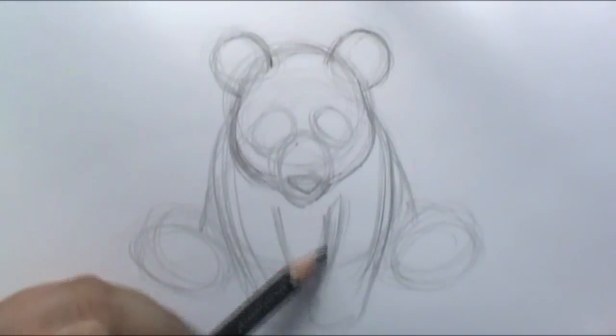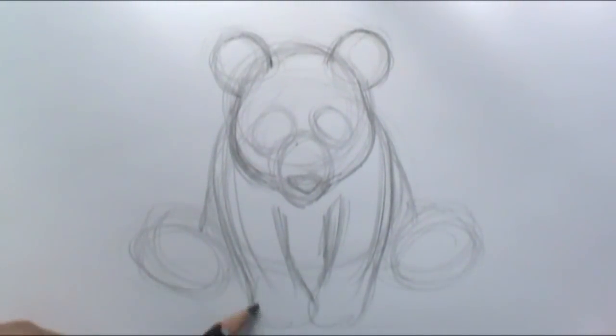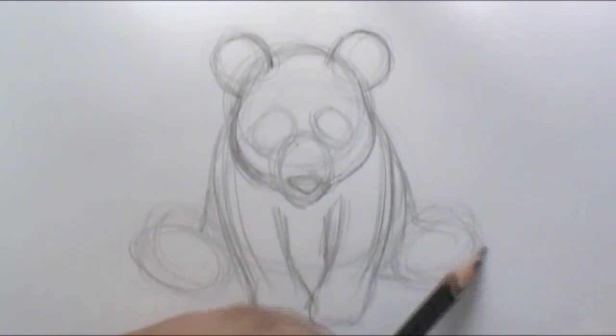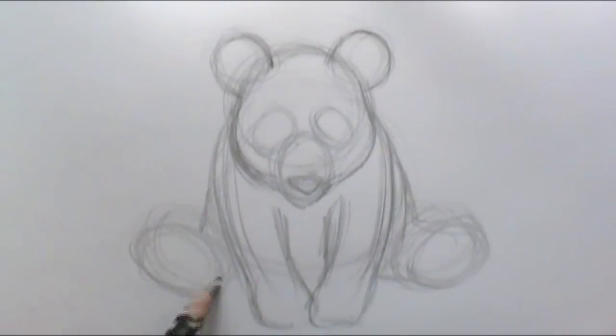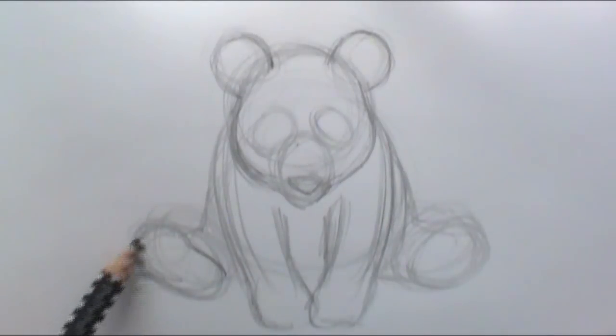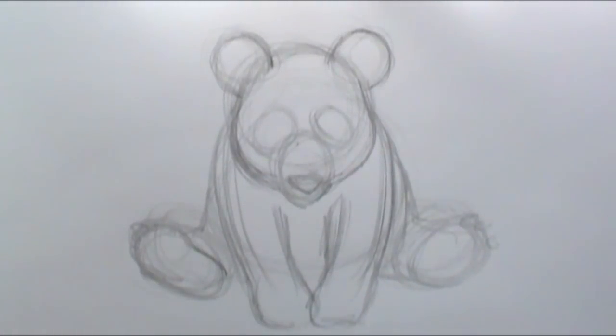His front paws — I don't want them to be too skinny — I'll bring them down right here. And then his little back paws, there's his belly, are going to come out. I'm going to bring them down just a little bit. They're so funny how they sit — I love watching pandas just kind of sit and chill out. His little toes, just at the very tips. So there he is sketched up.